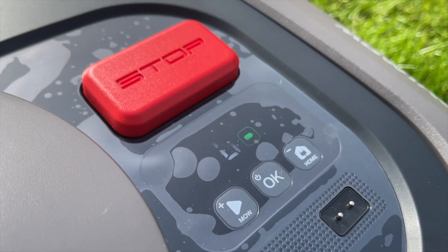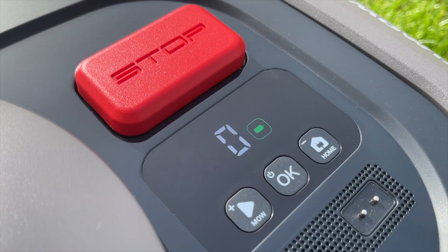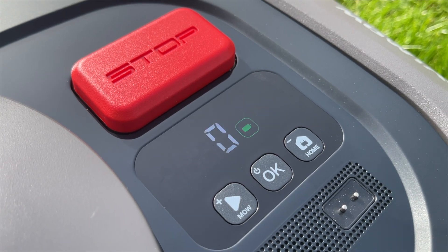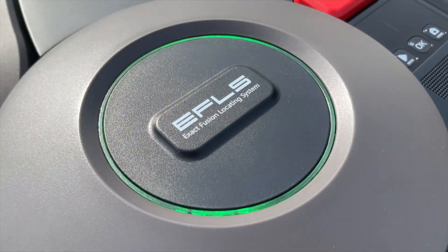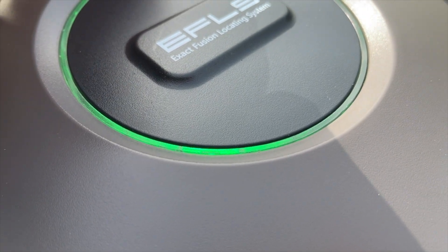The flickering is just because of the frame rate of my phone — in reality this is just fixed and stable. In the meantime this light has turned green, so that looks okay.